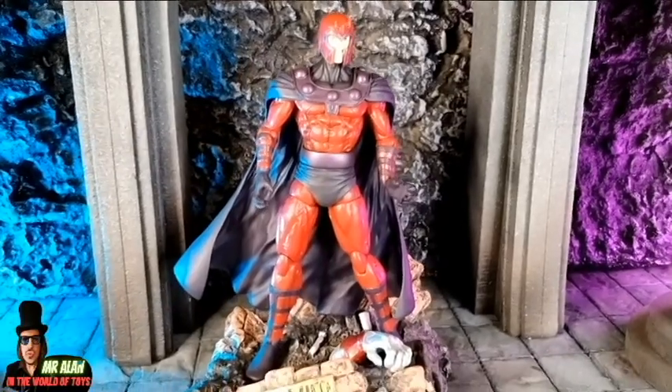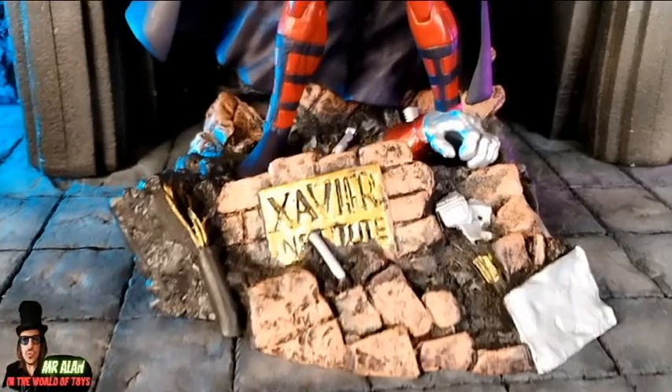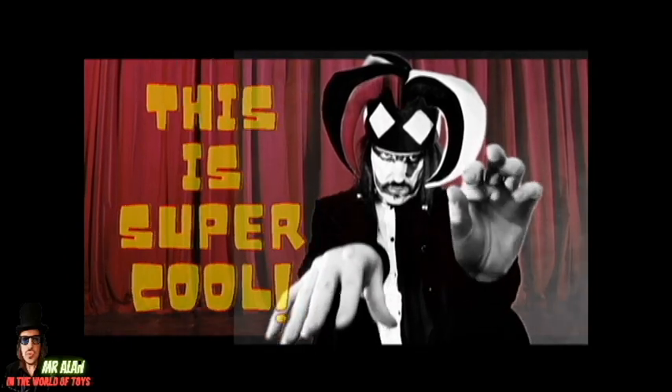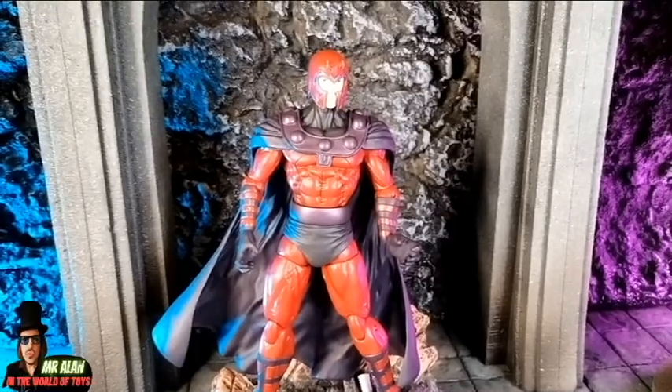So overall, I think it's a nice figure. Limited articulation, but super cool. The diorama piece is a piece of art. Nice figure overall — I can say that this is super cool. A super cool piece in your Marvel Select collection.